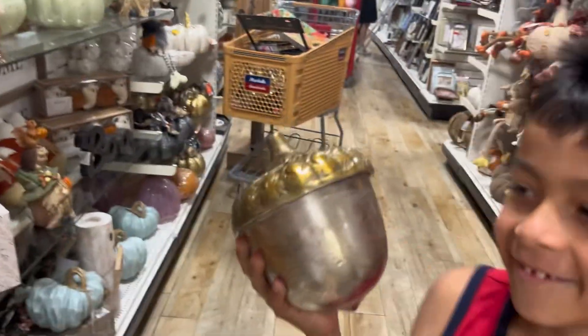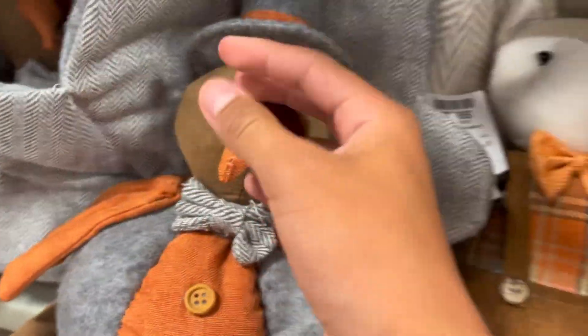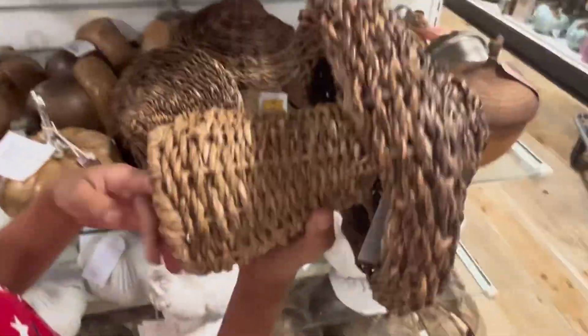Over here we have some more fall stuff — some pumpkins, and this is an acorn. We have some owls, another witch hat with pumpkins. More of this stuff is for inside the house — it's a ton of plushies. There are a ton of turkeys everywhere, plus owls, foxes, pumpkins, acorns, and an acorn candle. And this is a mushroom.